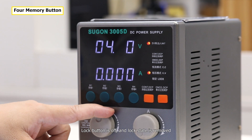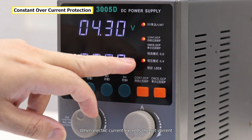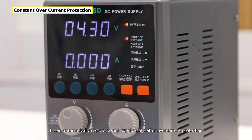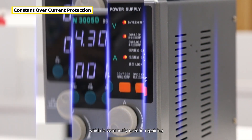When electric current exceeds the set current limit, it will return to zero and enter protection mode. It can automatically restore power supply output after overcurrent protection, which is commonly used in repairing.